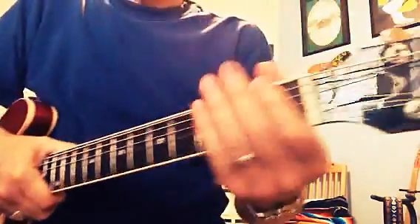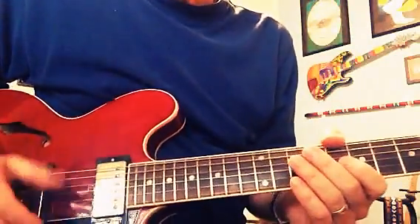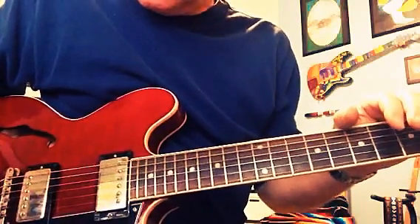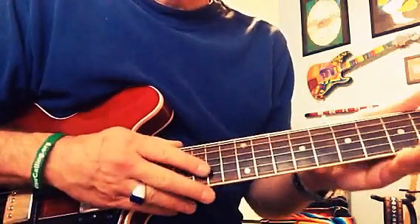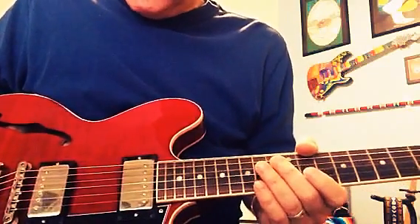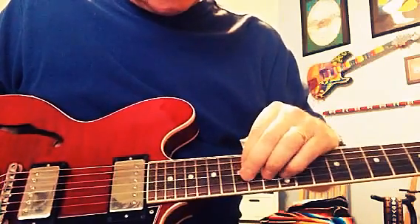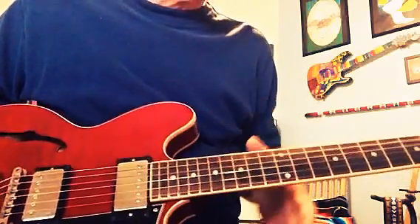Today I was playing the big red one, which is the ES-335 by Gibson. I've said this many times — ever since I got it, this has just been a great guitar. If you ever get a chance to get one, they're just an absolute joy to play. Gibson ES-335 dot — meaning it doesn't have the very impressive inlay — but it's a beautiful guitar, I love it to death.